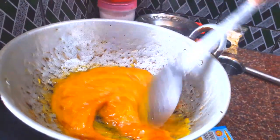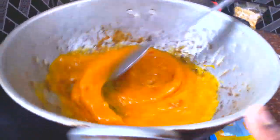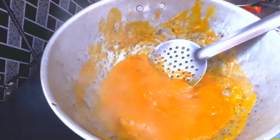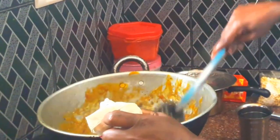Put the bell half a pan and add the bell half a bit. Then add the bell half a bit of Wangji. I'm going to eat some of these.